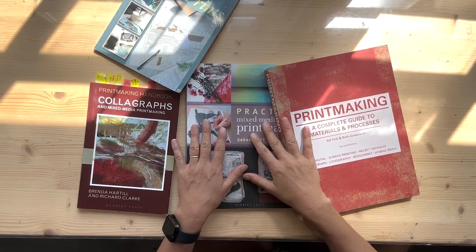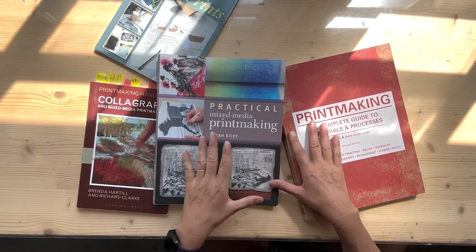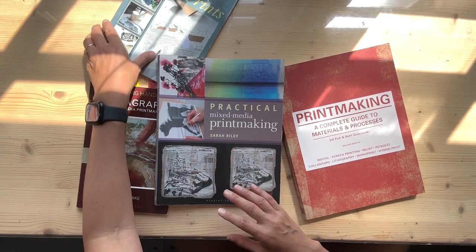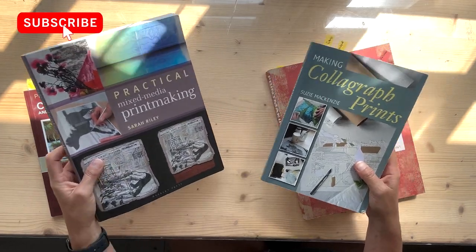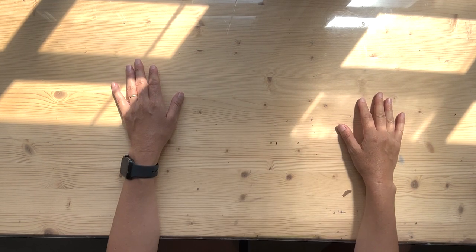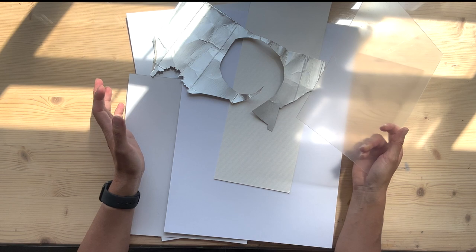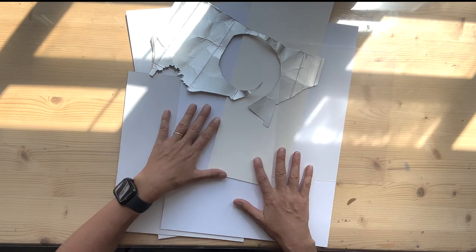If you ever want to educate yourself about printmaking, or specifically collagraph printmaking, I started from scratch. I went to a course at Gainsborough House in Sudbury, Suffolk, learnt collagraph printmaking, but then just went and found loads of different books online and really delved into it, because when you first start there is so much you can learn — the breadth of knowledge in printmaking is incredible. From my experience, I can tell you things I have tried out, what works for me, and what substrate goes well with what kind of printmaking.